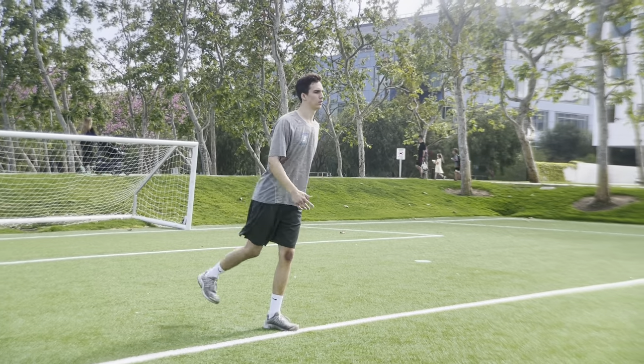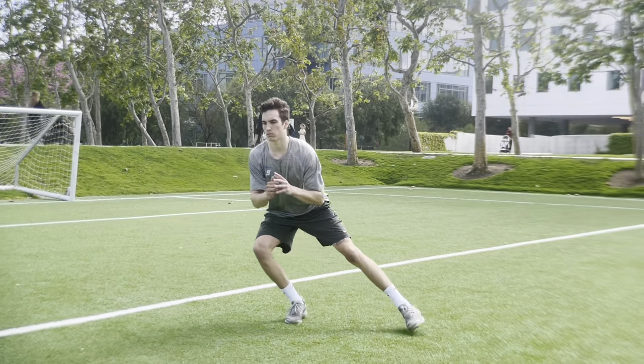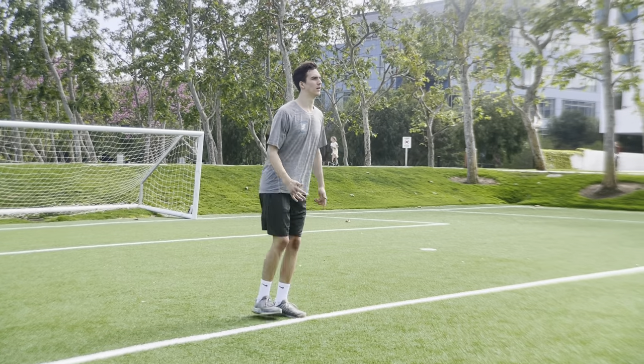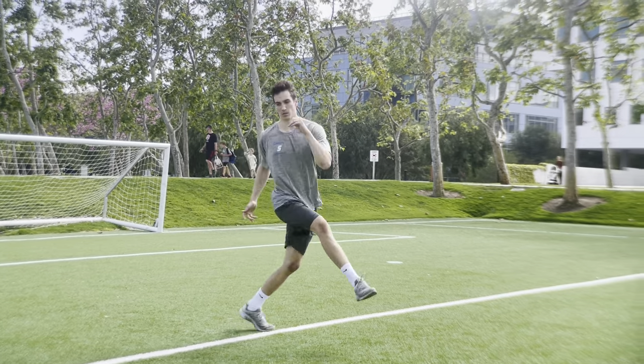Leg swing into a hockey stop — using the momentum of that leg to swing into our transition into a cut. Focus here is good shin angles and stopping on a dime.